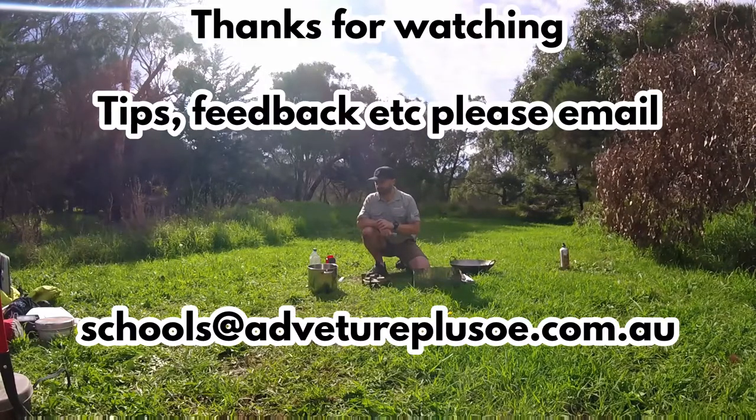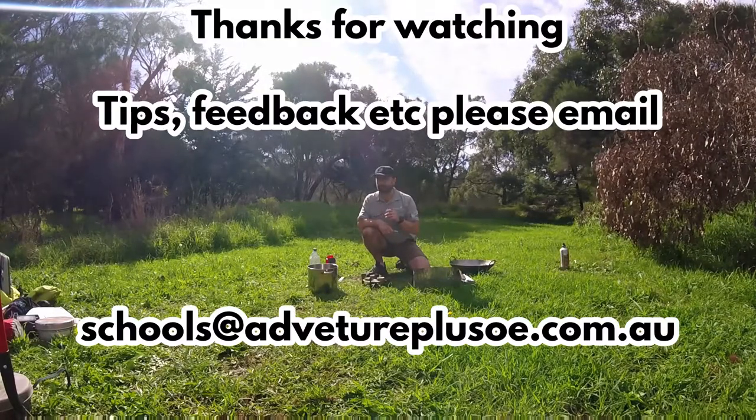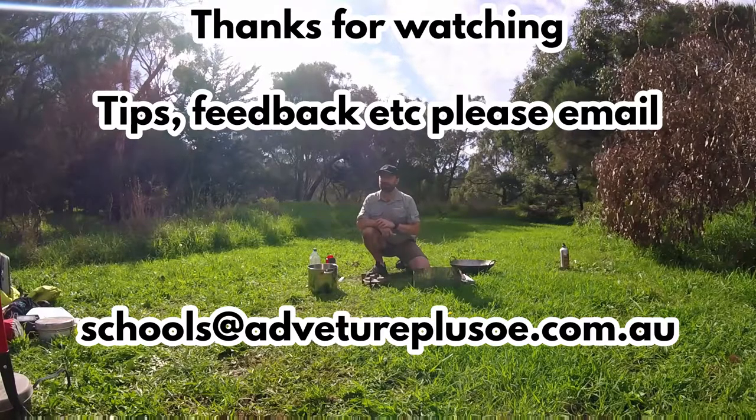I want to thank you for watching this today. If you've got any tips, any pointers, or anything you'd like to see in the next version, let us know and we'll add it. Thank you.